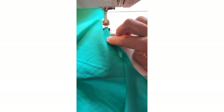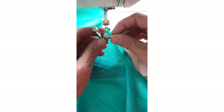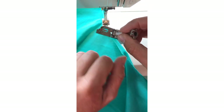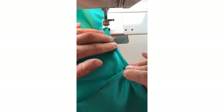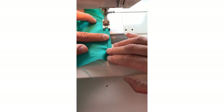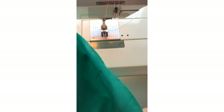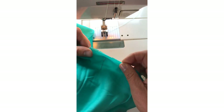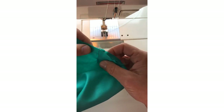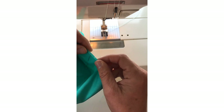If you've got a rolled hem foot, you could give that a go. I just tried it and found it really tricky when I got to the seams, but if you're a bit more adept at that, give it a whirl by all means. We're now going to stitch the sleeves onto the garment. I've pinned the sleeves to the gown and matched all the notches — there are two notches and then there's one where the shoulder seam meets the sleeve, and then one notch at the front of the gown.